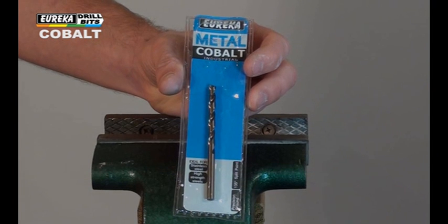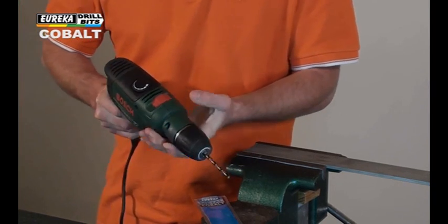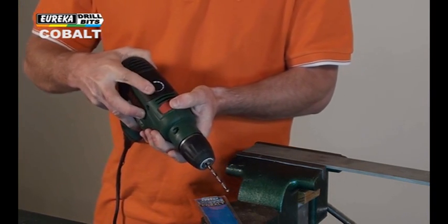Here we have the 5mm cobalt bit. Tighten the chuck firmly, put the drill on normal action and set to a low speed.